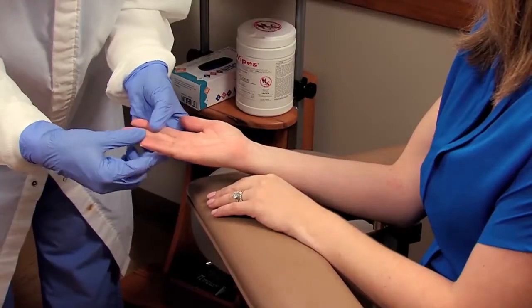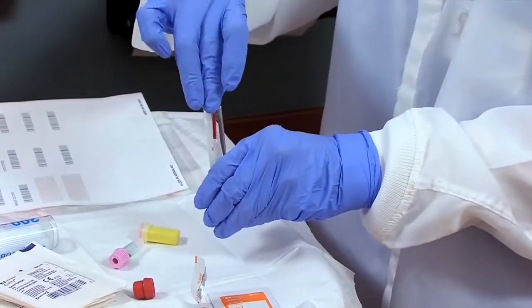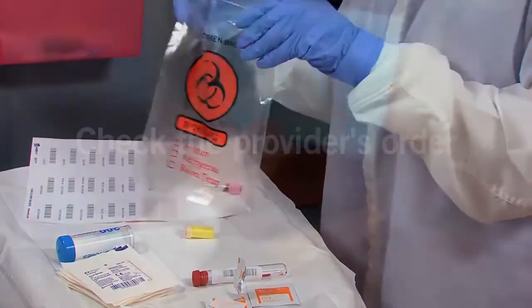A capillary puncture, also called a dermal puncture or finger stick, is an efficient means of collecting a blood specimen when only a small amount of blood is needed or when the patient's condition makes venopuncture difficult.